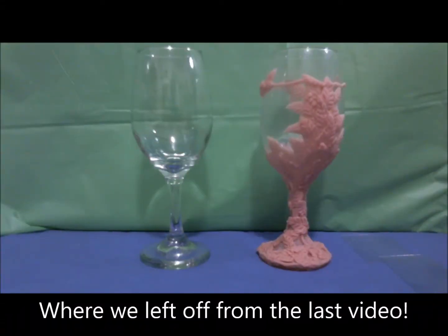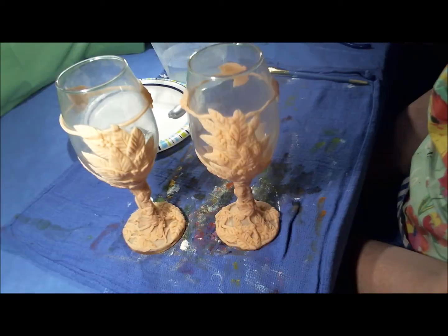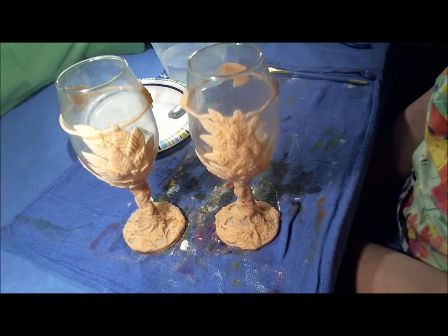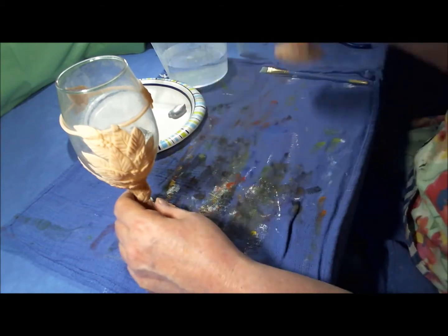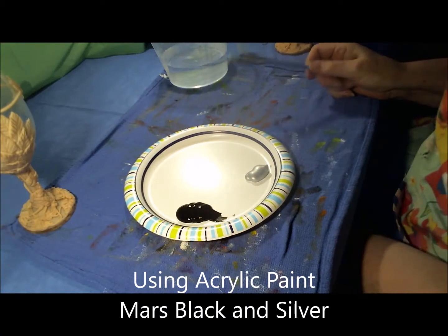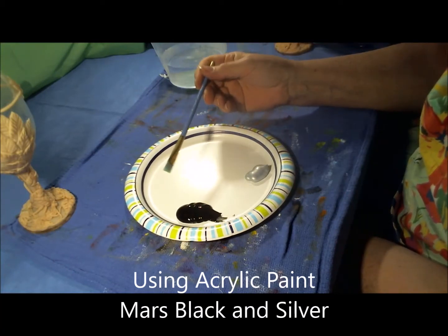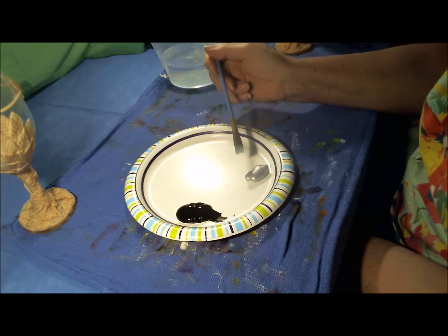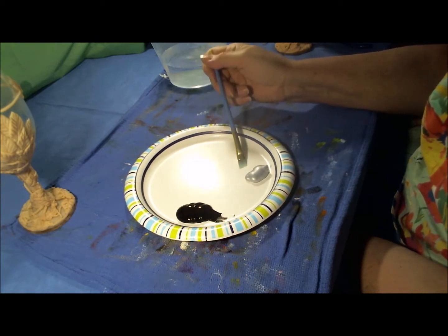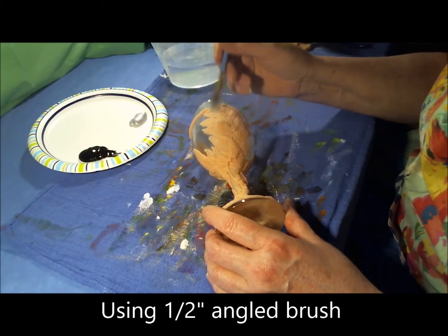Hey, this is Stacy Cobb. Welcome to my channel. Today I'm finishing up the wine glass transformation that I started in my last video where I applied polymer clay. Today I'm going to be painting it. I'm using acrylic paint — specifically Winsor Newton Mars Black and Liquitex Basics Silver Paint. I'm also using an Artist Loft half inch angled craft brush.